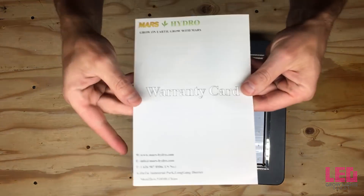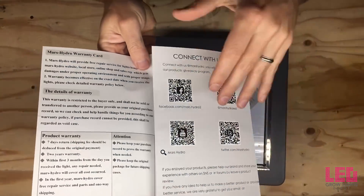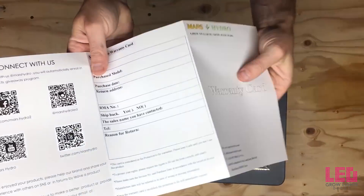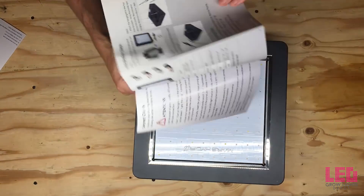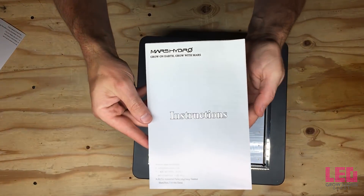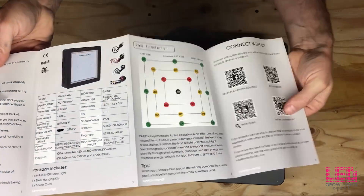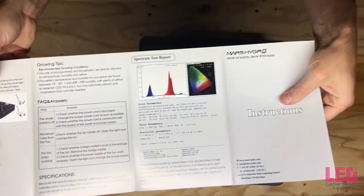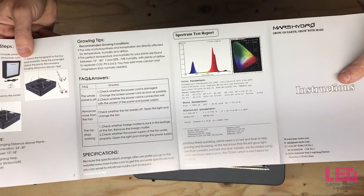The fixture contains high-power LEDs mounted to a metal core printed circuit board. The board is backed by an aluminum heat sink and cooled by two cooling fans. The driver will accept an input voltage of 85 to 265 volts. All of these components are encased in a black metal housing. The light has two switches on the rear of the unit: one grow switch and one bloom switch. There is a socket for the 3-prong power cord and another socket for daisy chaining this unit to other units.